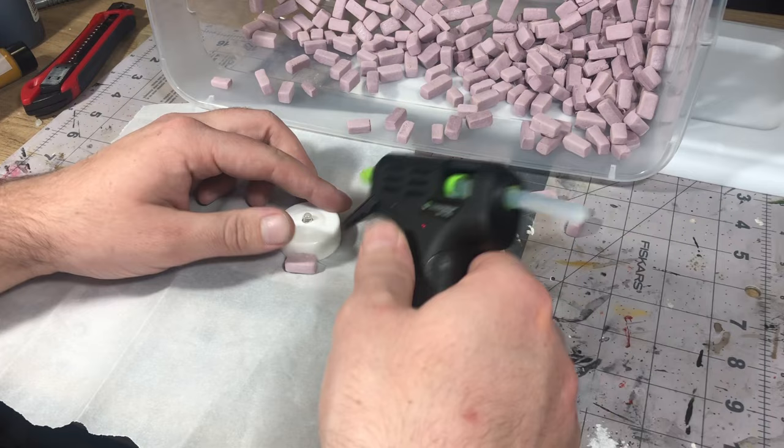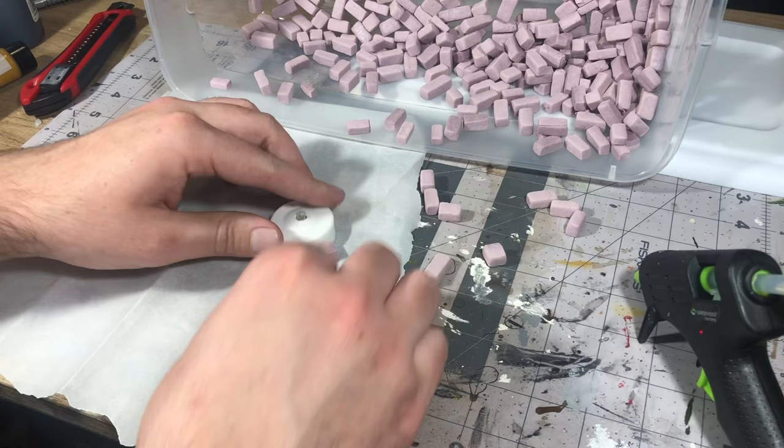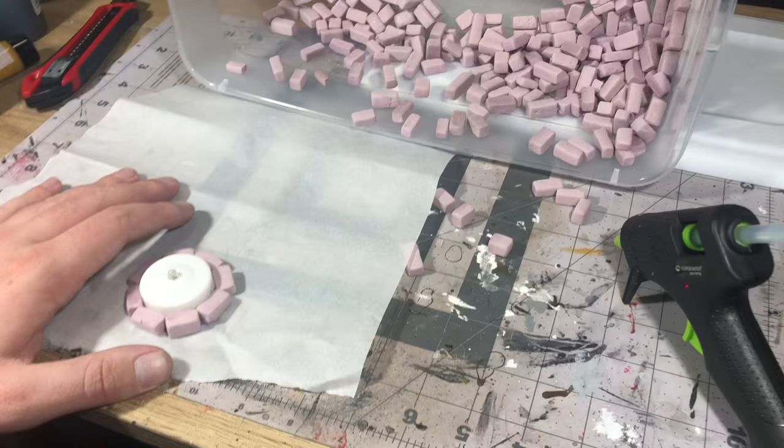From there, all I had to do was start gluing bricks around here. I just put it down on a piece of parchment paper and glued the bricks in place, not worrying about pushing the glue into the paper since it'll peel off very nicely and get you a nice flush bottom.